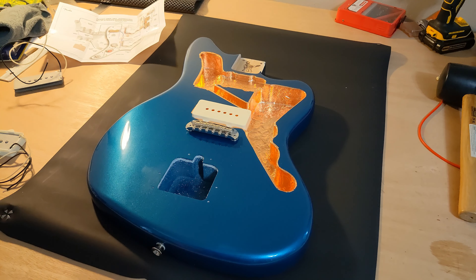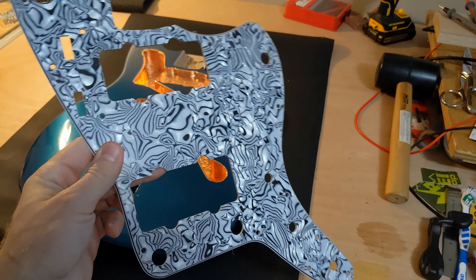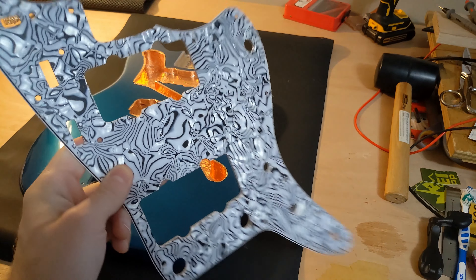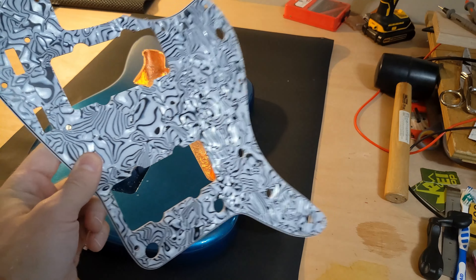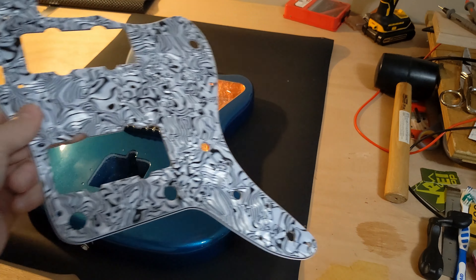Then we'll start working on the electronics that slot into the pickguard. Before I get started on the electronics, I wanted to go over the saga of the pickguards, because there's something you should know if you're planning to do this with a Warmoth body. In the very first video I uploaded, I showed this pickguard — a really tacky fake abalone kind of pattern. I got this really cheap from Amazon, just some generic Chinese manufacturer.